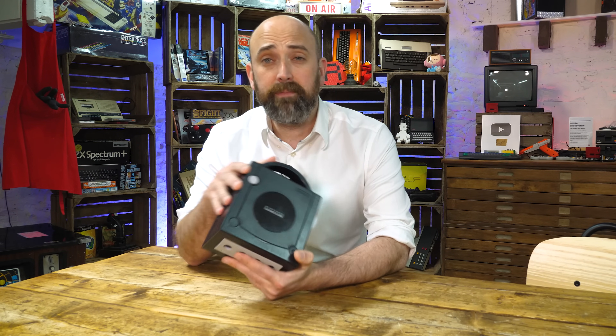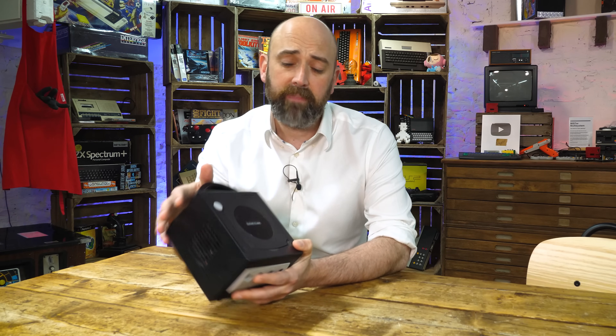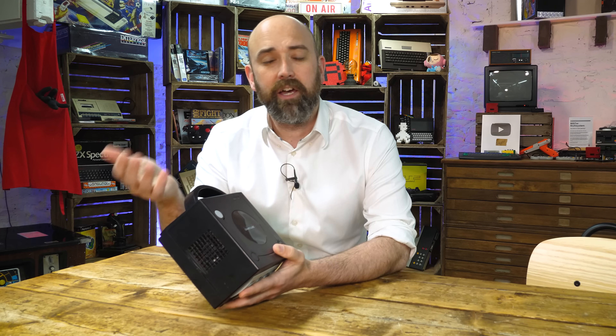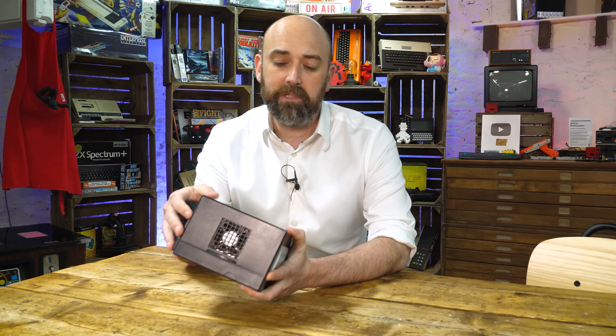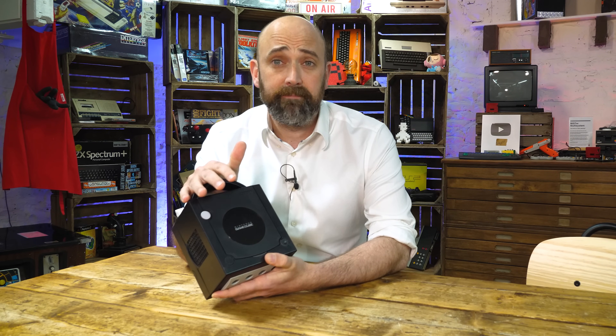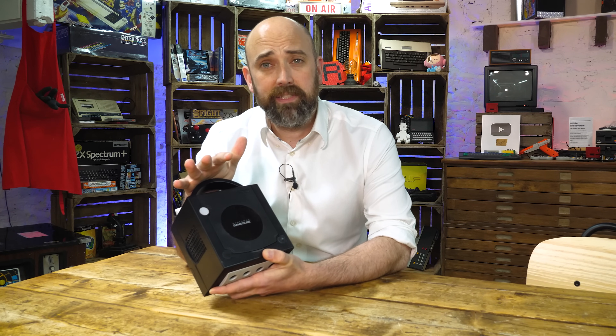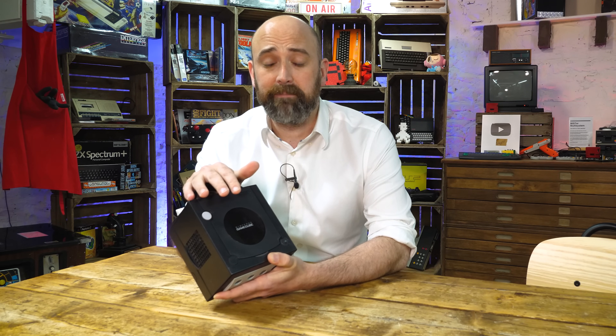We've got the help of Mark Fix's Stuff with us today. We're going to take it apart and attempt to upgrade it with an ODE — an optical drive emulator — which will allow us to use SD cards instead of the little cut-down sized DVDs that the GameCube used originally. Let's see if we can induct this into the museum for people to get hands on with, or just look at in the glass cabinets.